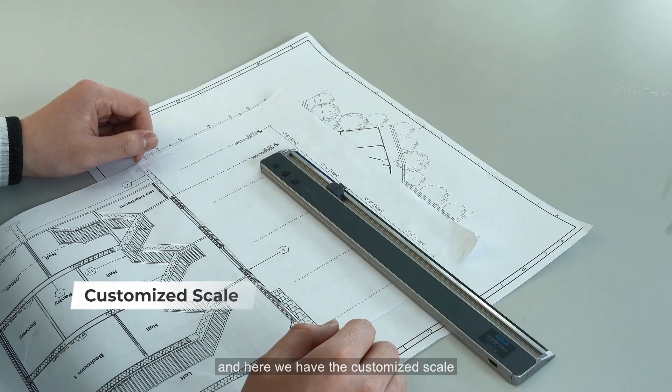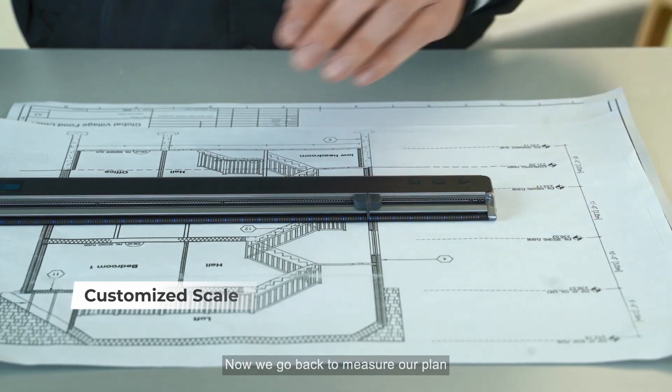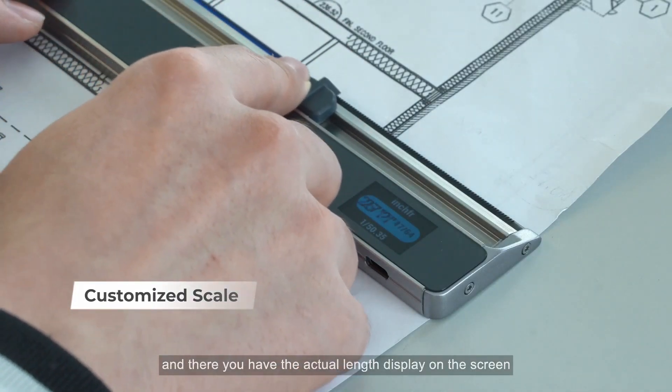Input the actual length that matches it, and leave the rest of the work to new ruler. Here we have the customized scale. Now go back to measure your plan, and there you have the actual length displayed on the screen for all your measurements.